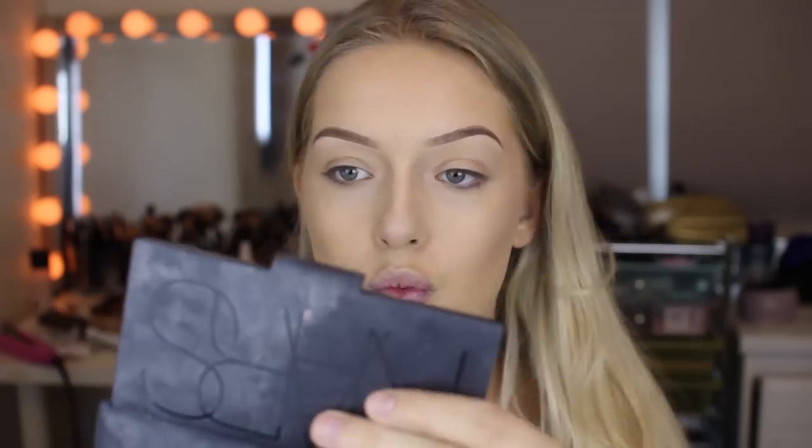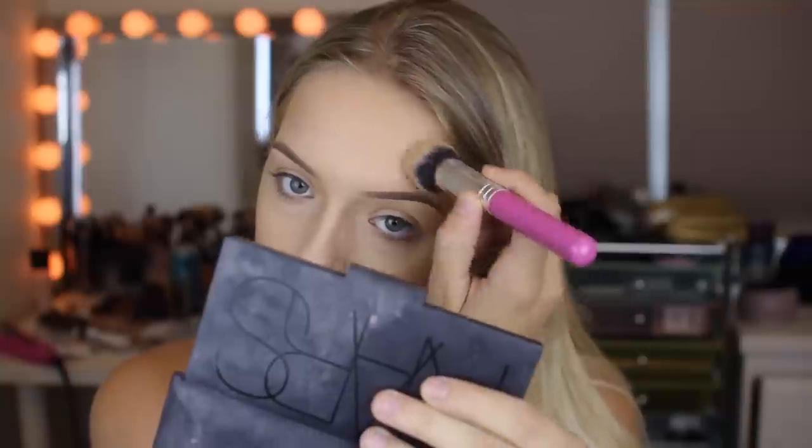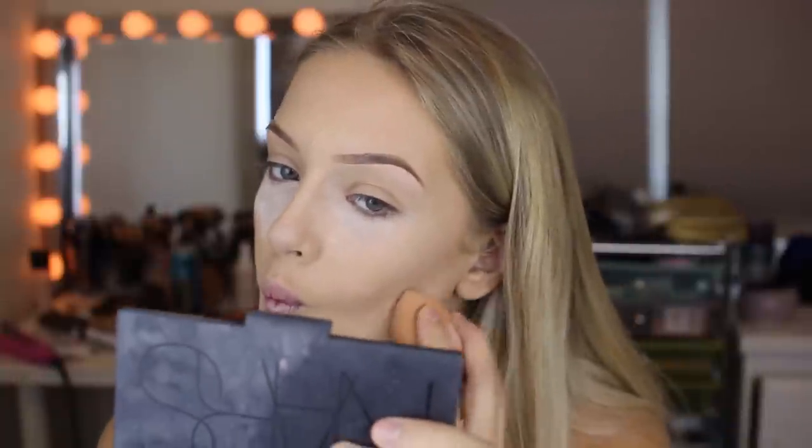After that I'm taking the warm-toned cream contour from the same kit, contouring and bronzing my face. This is kind of like the base look — you're not going to be piling a lot of powders on top, but you will use some just to set it and make sure it looks super smooth. Then I'm taking my MAC Prep and Prime Translucent Powder and setting all the areas that should be highlighted. I also go under my contour to give a sharper contour.